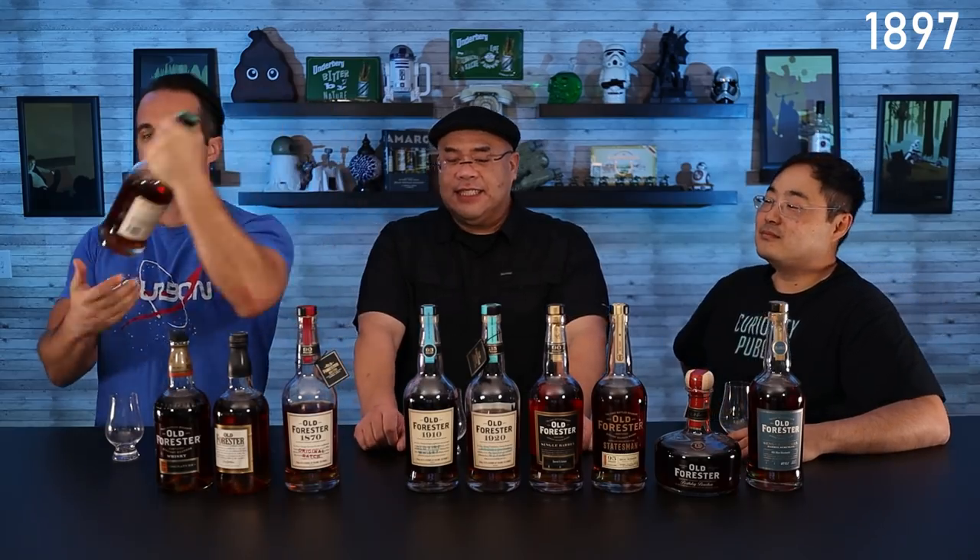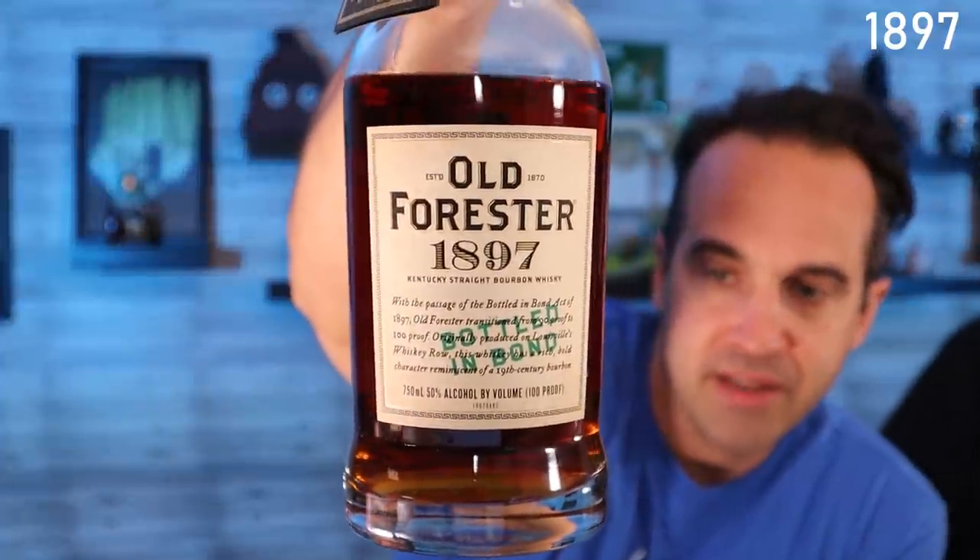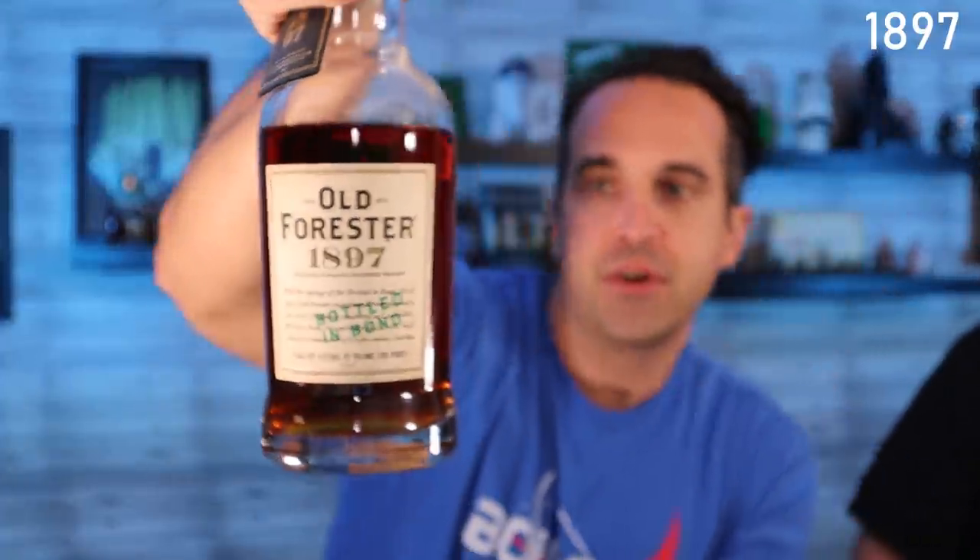The next in the Whiskey Row series is their bottled-in-bond 1897, commemorating the Bottled-in-Bond Act of 1897, one of the first laws that regulated whiskey. You know there's applejack out there that's bottled-in-bond — you can technically have anything bottled-in-bond as long as it's made in America, aged in a bonded warehouse, comes out at 100 proof, and everything that goes into it is from one distillation season.